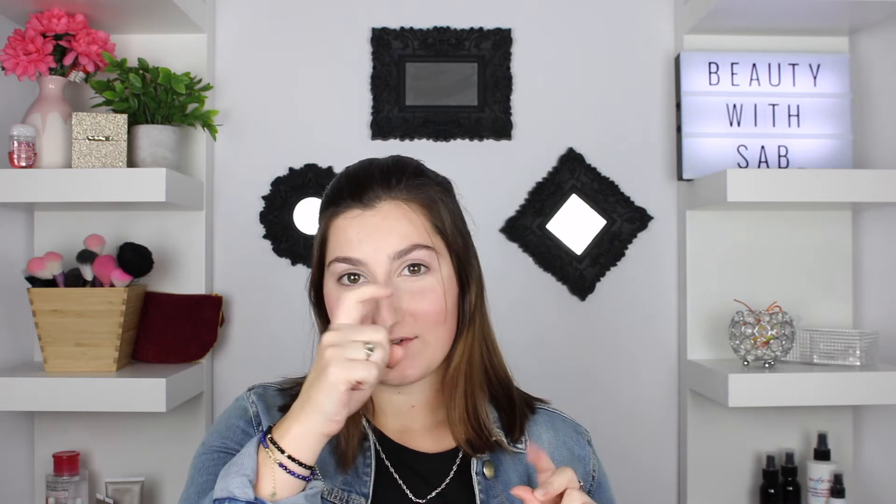Welcome back! Today's video is a makeup tutorial. I posted a picture of an eye look that I really fell in love with a couple of weeks ago, and I posted a poll asking if you guys wanted me to do a tutorial on it — most of you did. So the day is finally here and I'm going to show you how to do this beautiful green sparkly eye look.